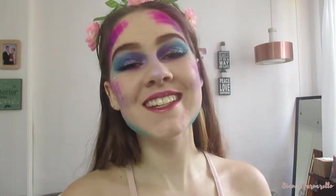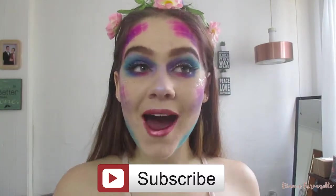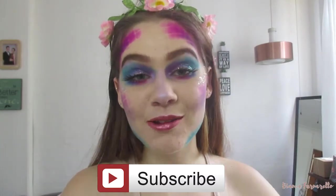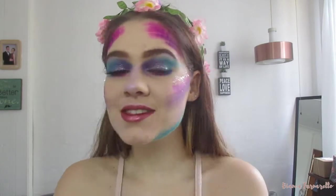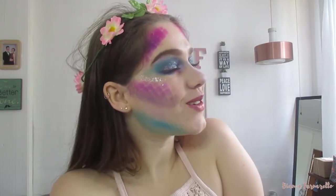Hey guys, this is Bianca and welcome back to my channel. In today's video I am doing this majestic mermaid look. I think this would be amazing for Halloween — Halloween doesn't only have to be gory. This is something very light-hearted, cute, and super easy to achieve without any SFX makeup, latex, all that jazz. So if you want to see how I created this look, carry on watching.